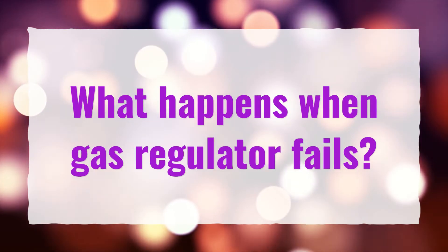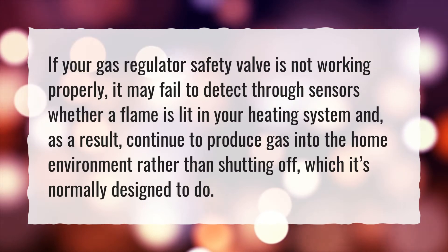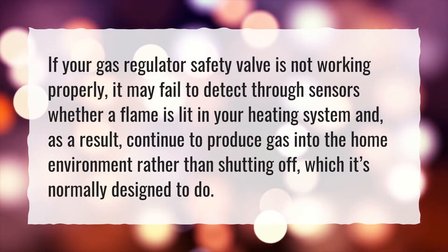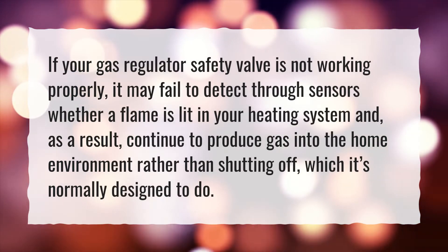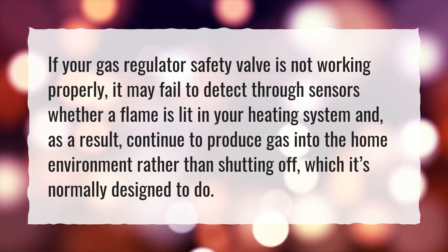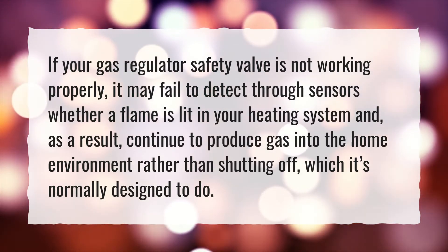What happens when a gas regulator fails? If your gas regulator safety valve is not working properly, it may fail to detect through sensors whether a flame is lit in your heating system, and as a result, continue to produce gas into the home environment rather than shutting off, which it's normally designed to do.